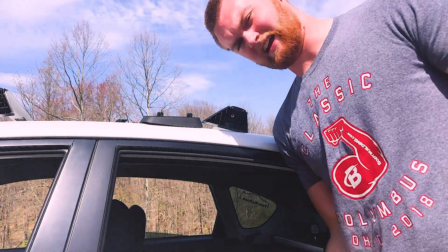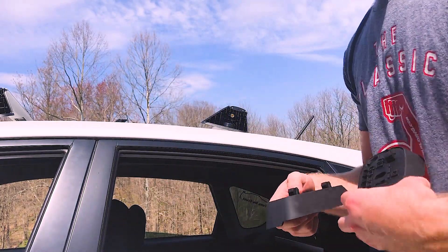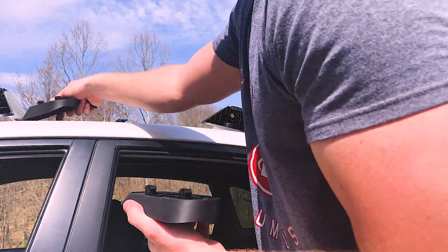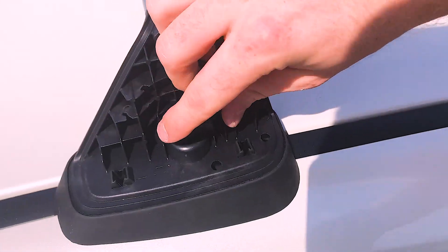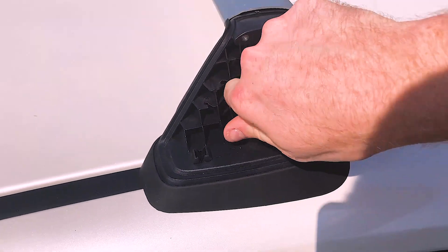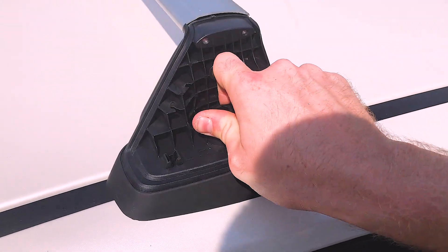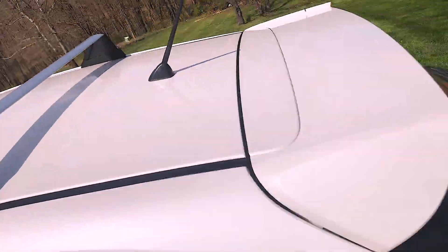Alright, so I just realized I had the wrong ones — I had the rear pad on the front and the front pad on the rear. They are a little different, so I'm going to switch those real quick. Left hand rear. Now thread those in until they're nice and tight, and you want it to be like this, not facing the other way. Let's tighten up the other side.